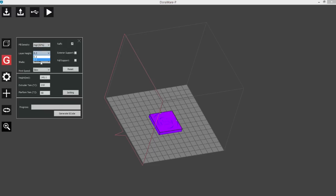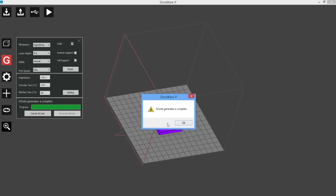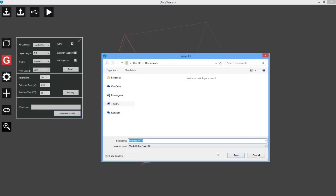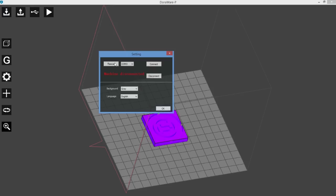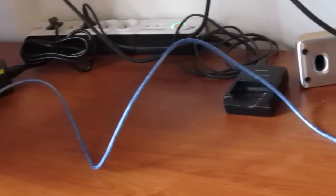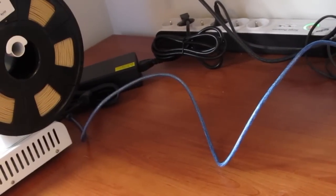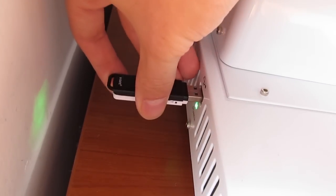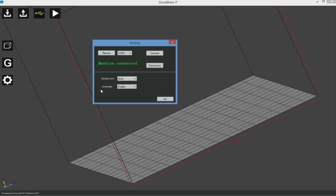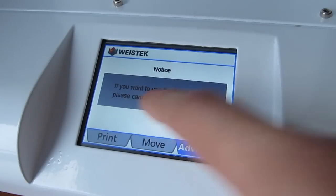The software itself is pretty basic with the usual functions like scaling, positioning, fill density, layer height and extruder temperature. Once you import an STL file and set up your desired settings, you can generate G-code and export it to a WVTK file for your USB stick, or you can directly send the file from the software to the printer via the wired USB connection. We found ourselves printing from the USB stick for the most part, as it gives a detailed view of progression in percentage, while the software does not — and the printer display locks down and shows no information whatsoever when printing via computer.